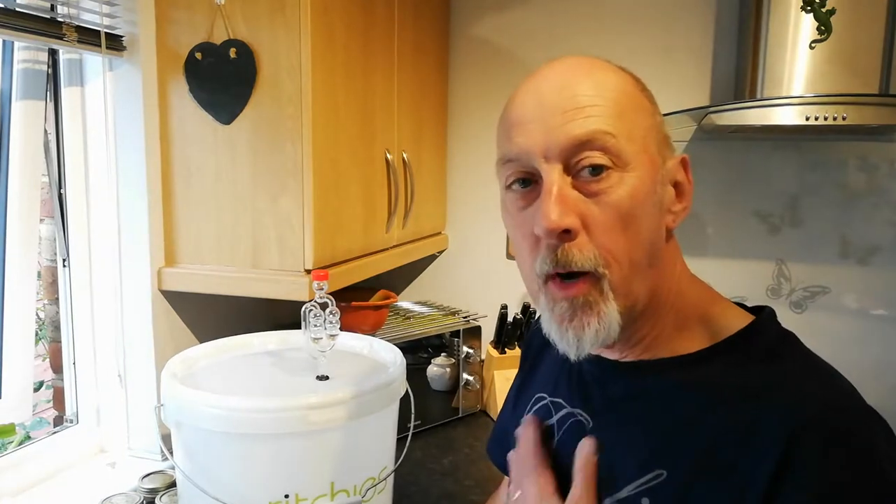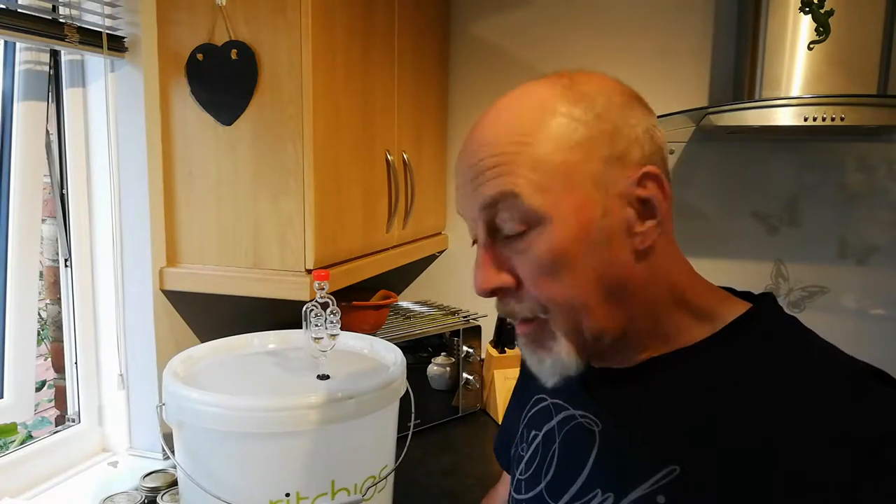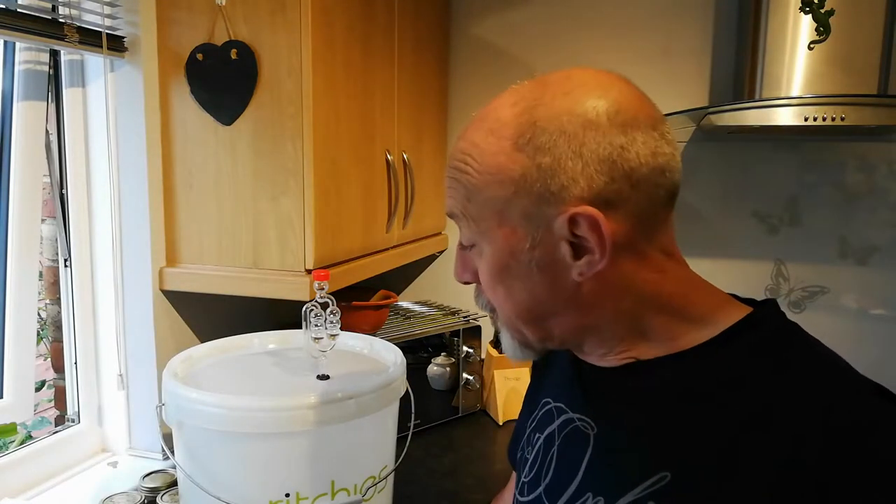Well hi everybody, welcome back to The Life's Good. About a week ago we put the rhubarb wine into this bucket. We put it away in the cupboard and for the first three days I stirred it each day and I've left it a week. So if you stick around, stay with me today and I'll show you what we do next.